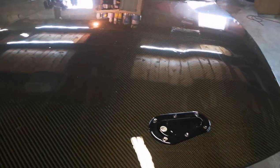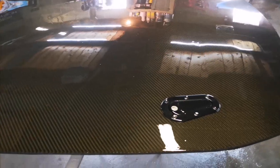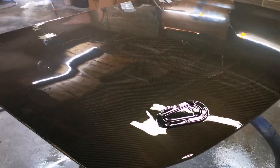Good news and bad news with the hood. Good news is we filled all those imperfections. Bad news is we went a little too thick and got some runs. Not an issue — we're going to let this bake out in the sun for a day, come back tomorrow, hit it lightly with 400 grit, do another two coats, and this will look beautiful.